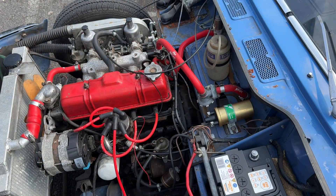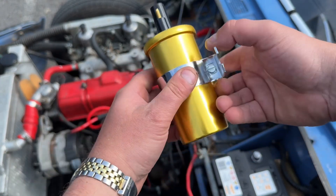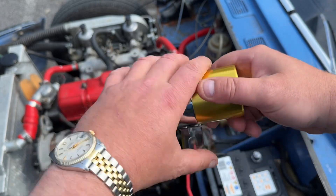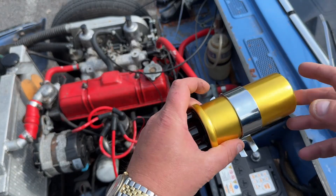You've now got two options: you can either unscrew this from there and just put this in, or you can just undo the two bolts. I'm probably just going to opt for the two bolts.